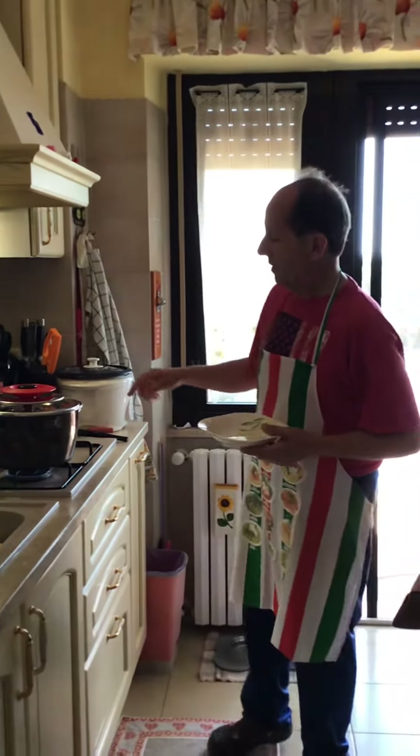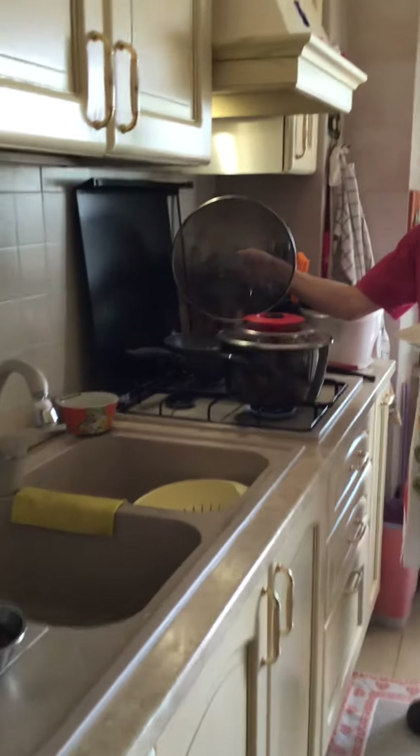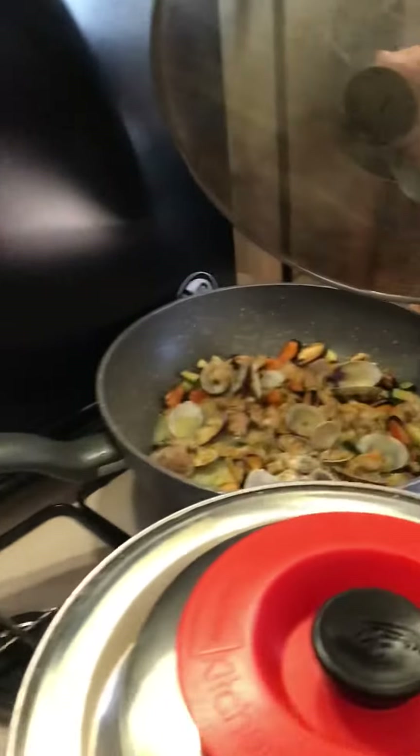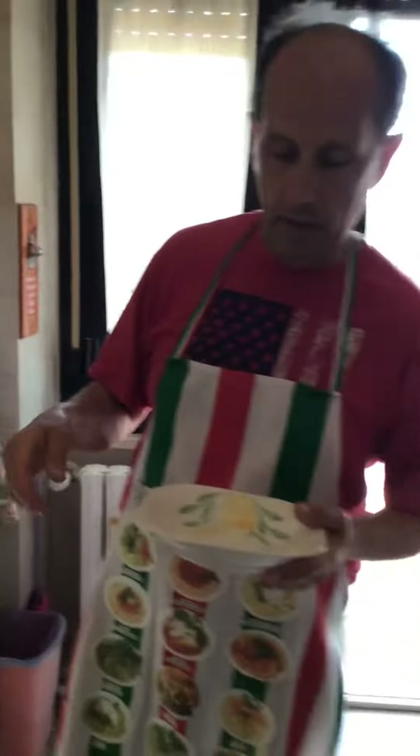And the seafood shells with the zucchini are already made. In two or three minutes we'll be ready to mix everything together. See you in a while, bye!